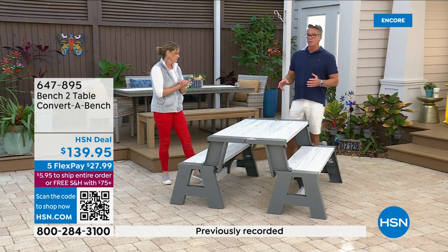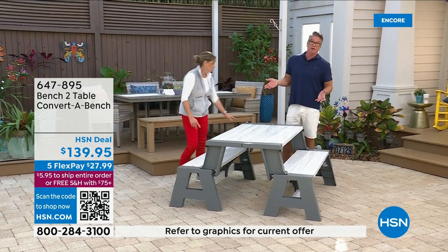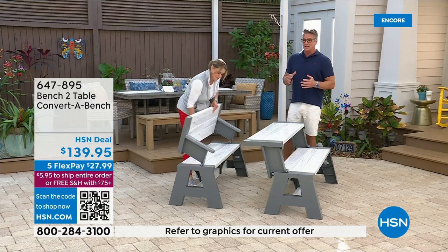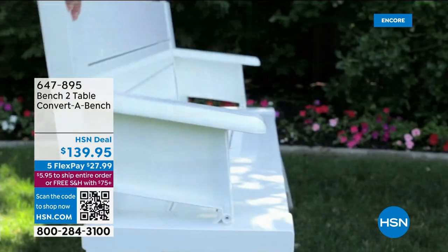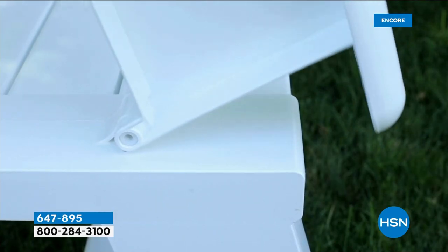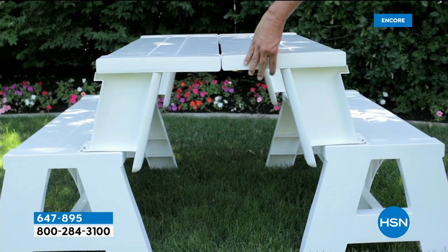If you want to get more than one, it's free shipping today. A lot of people want a full-size picnic table, and by the way this is not a fraction size — this is fully regulation size like you would see at the park. Only there's not going to be ketchup and mustard from previous people. Minimal assembly — get it home, pop it together and you're good to go.